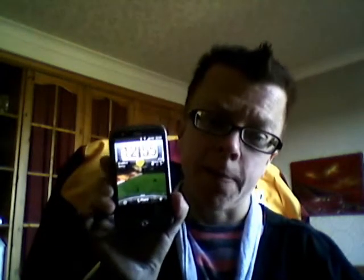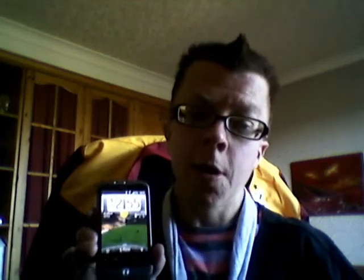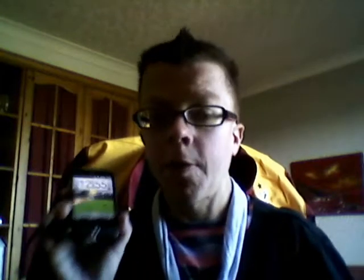Hi guys, and here we go with my unboxing of the new HTC One V smartphone from HTC. I'm actually upgrading from the HTC Wildfire, as the HTC One V is faster, it runs on the latest version of Android, and it's supposed to be a lot better phone than this one.